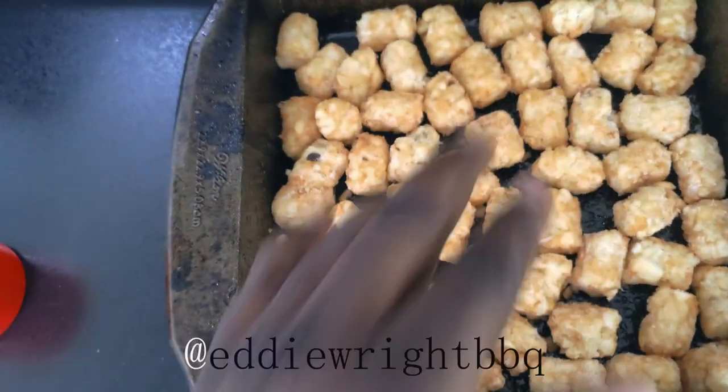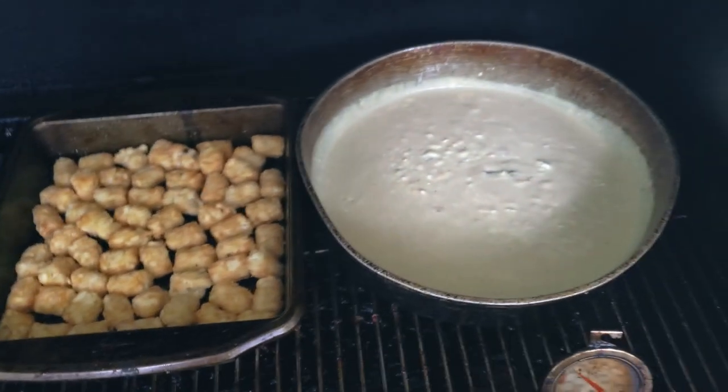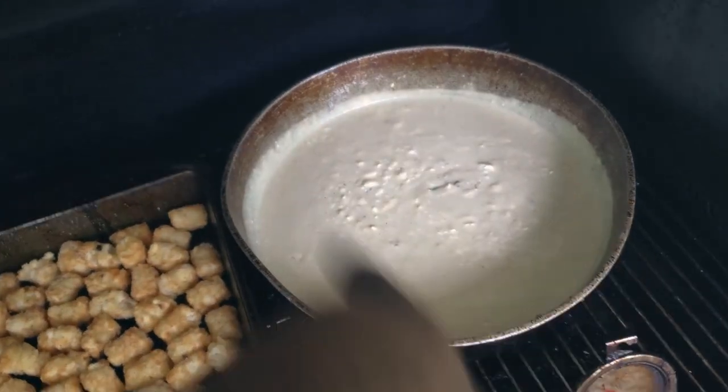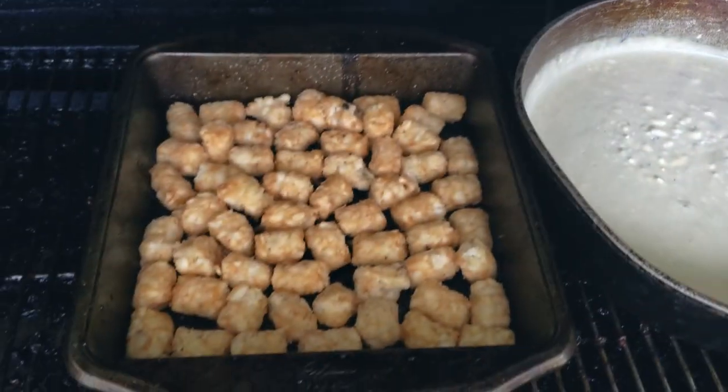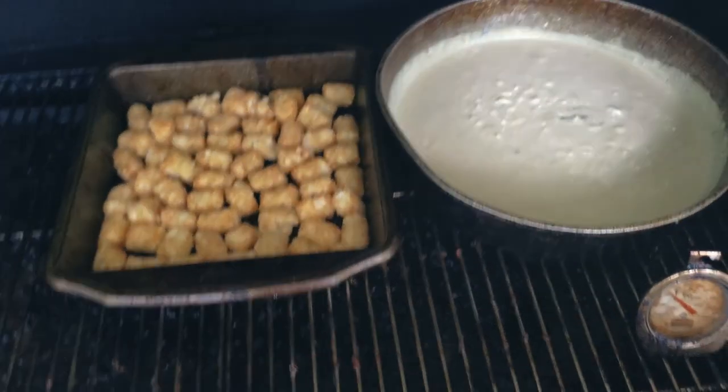We've got our bottom layer of tots here. We're going to get them on, get some smoke on them, get the party going. Then we'll come back, put our turkey in here, get it bubbling up a little bit more. Then we'll add and top it with some cheese, top it with some tots, let it go. We'll be back.